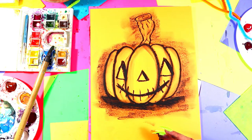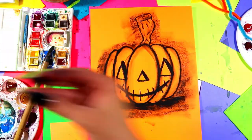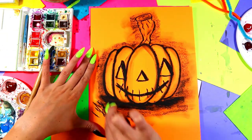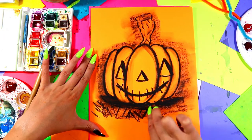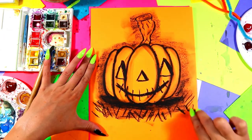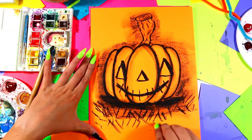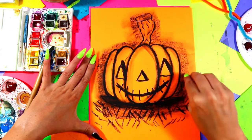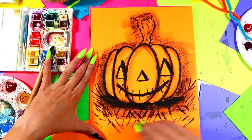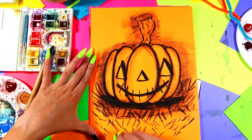Next, we're going to add some black greenery texture — not actual greenery, but black grass texture. Just add some diagonal lines going both ways to create some texture for grass.